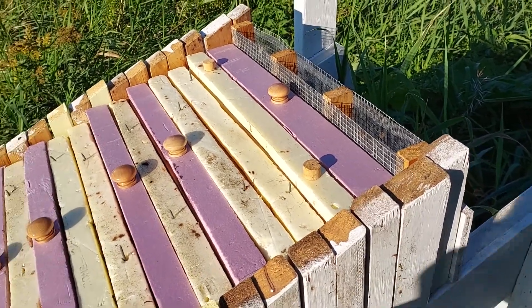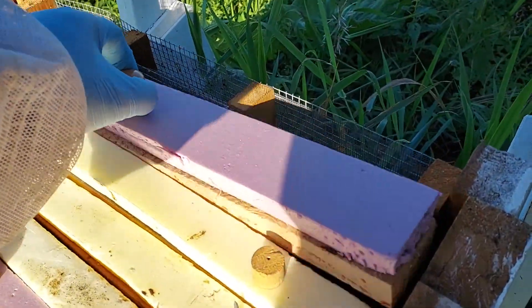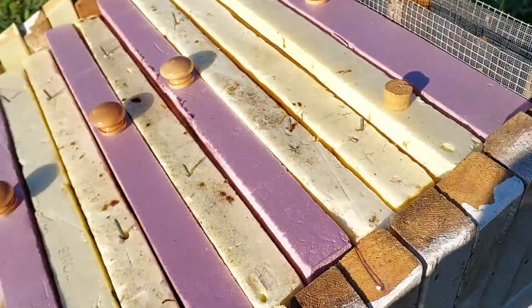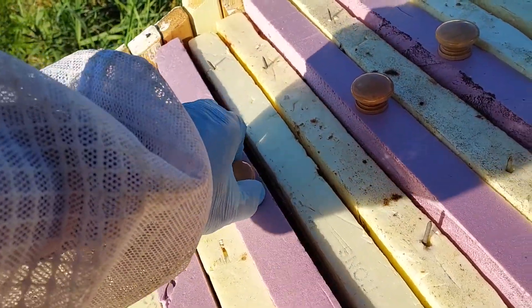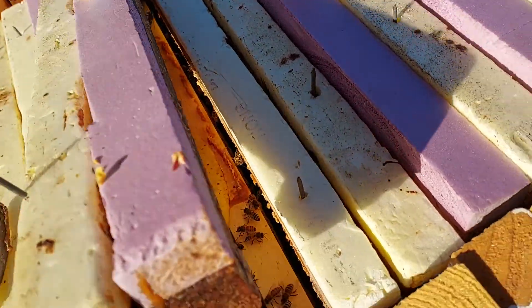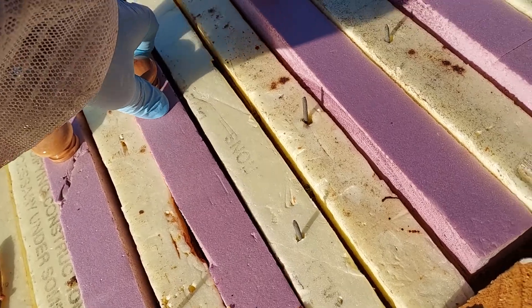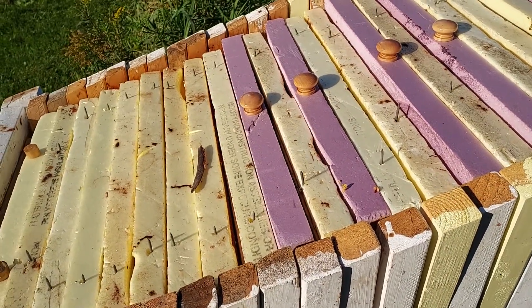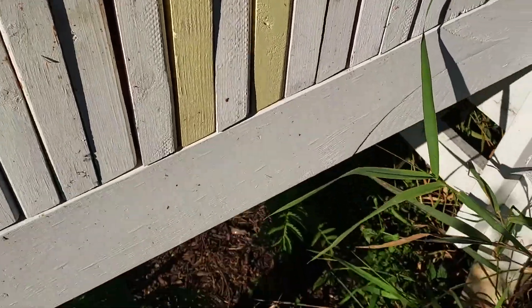I wanted to show you what I'm doing for fall. I put the feeder in here so there's some sugar water in there, and then down here I put a banana and some pollen, and that's to help them build up brood here for winter. This is September, so they should have what they need going into the cold months.